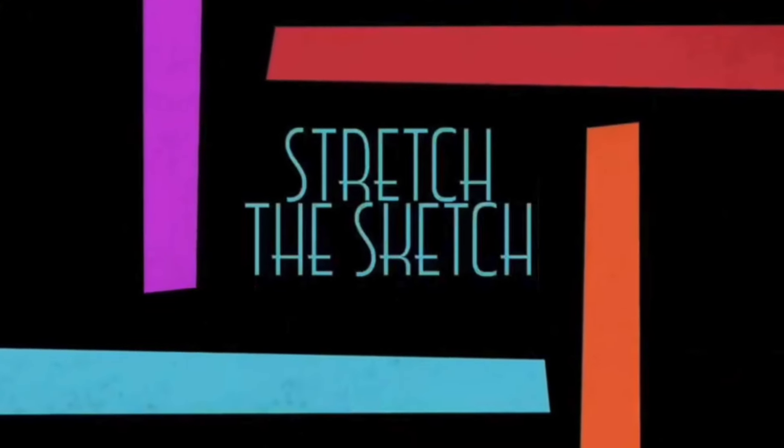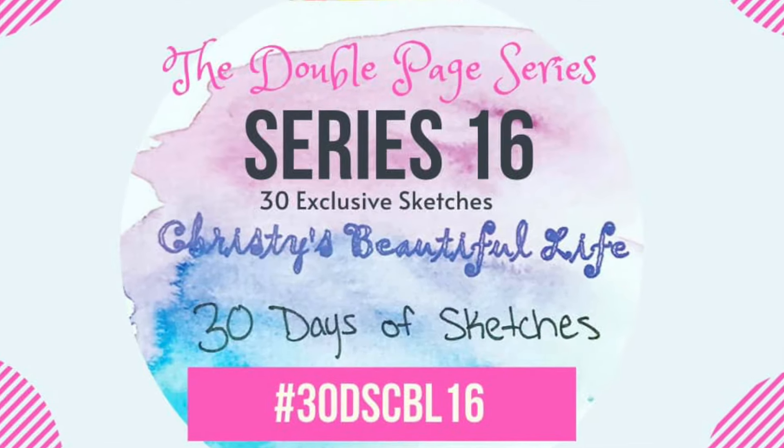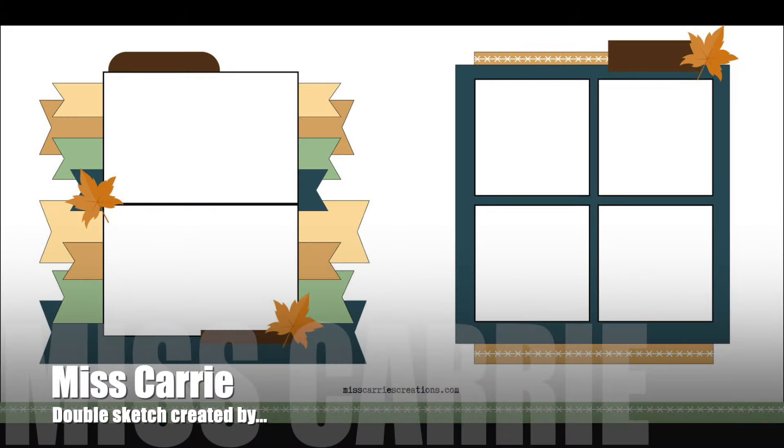Hey, it's MK and I am here with a stretch the sketch layout for you guys today. We are using the sketch from Christie's Beautiful Life 30 Days of Sketches, and it was created today by Miss Carrie.